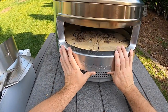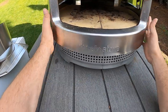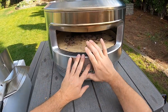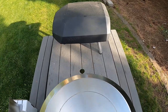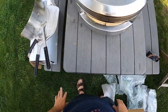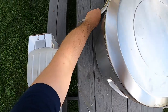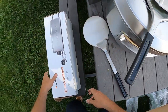Well, there it is. Looks nice. It's solidly built — it's all stainless steel so it's not going to rust. You could leave it out, but I'd suggest covering it or putting it away. It's light enough you can just pick it up and move it to your shed or garage. Let's see about putting this burner on. I haven't read any of the instructions and I don't know much of the particulars.